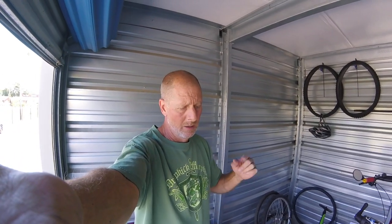ProBikeLife here. Wanted to give all you doomsday preppers out there a little idea. I've seen several videos where people are making bicycles for the SHTF scenario, which a lot of people think is coming. Maybe it is, maybe it ain't. But do I have a bicycle for you?